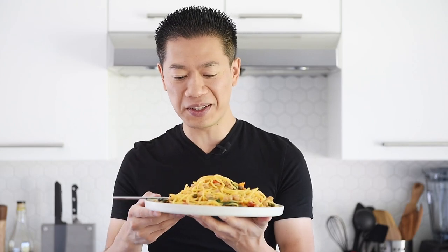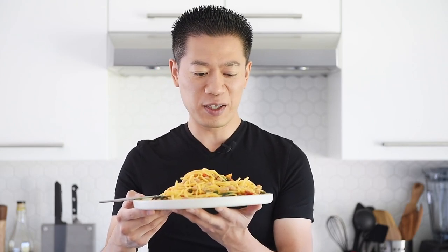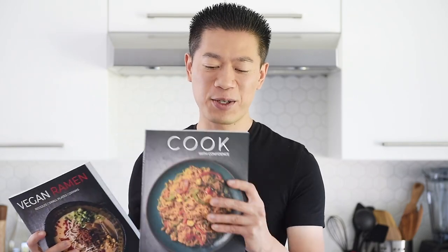I just love the golden color and the mixture of those beautiful, colorful tomatoes. If you love easy and delicious recipes like this, then definitely check out the Vegan Rum Cookbook and the Cook With Confidence Cookbook — I'll leave a link in the description box below for you to check these out, take a sneak peek inside, or to order your signed copy. As always, remember to subscribe and hit that notification bell so you won't miss a single episode.